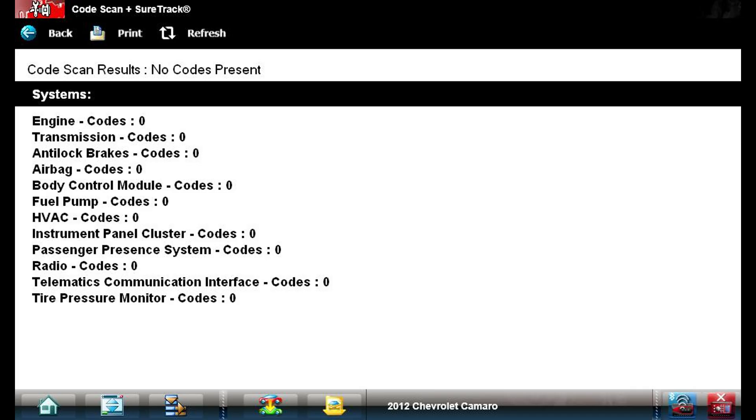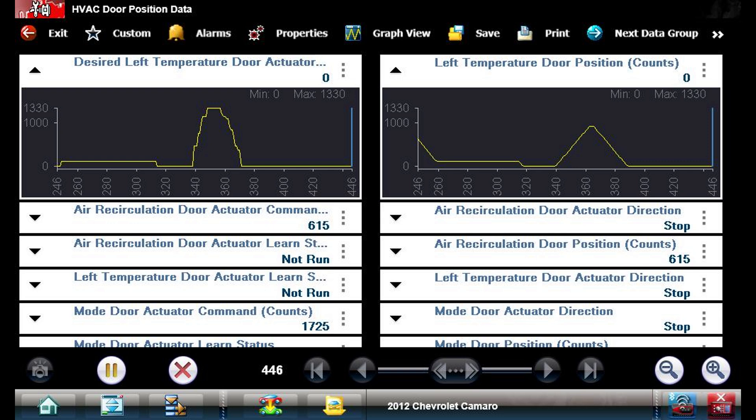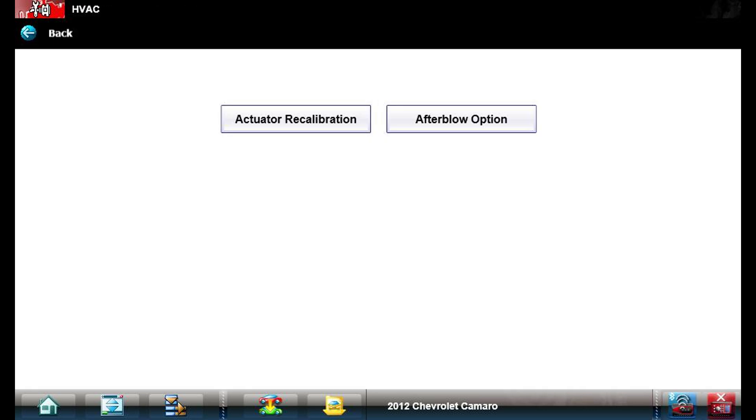We're going to start with an all-module scan — we have no codes in any of the modules. Then I pulled up the HVAC PIDs and I can see the coolant temp is extremely low, which is a big sign. Now we can see our door commands: the desired temperature door is at zero, the door position count is also at zero, and they follow each other pretty well. We can also see that the left temperature door actuated learn status is 'not run.' I went through a bi-directional test, set it to fully cold, and we can see that the desired is zero and the count matches — so we know zero is the cold command and the computer at least sees that it's reaching that command.